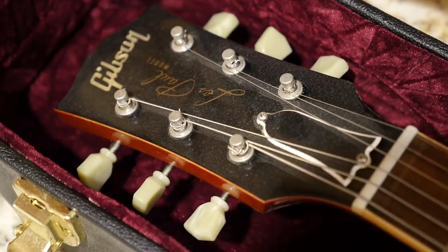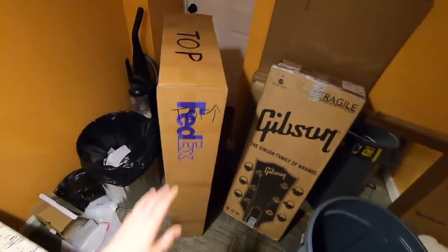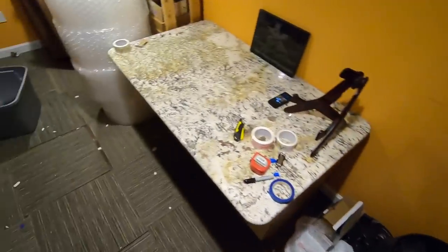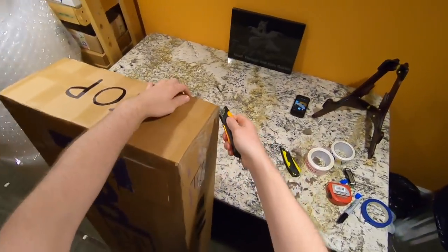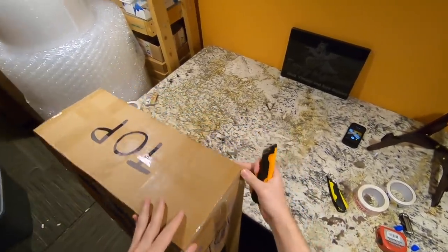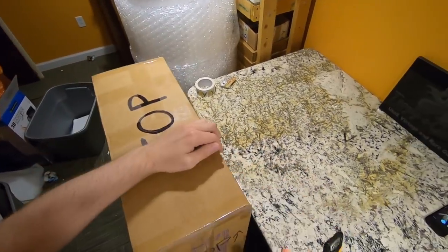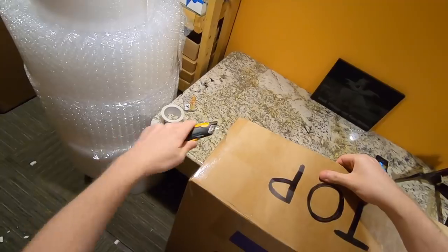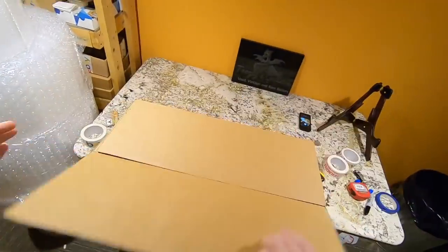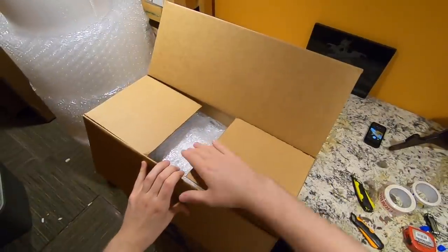Now we've got a couple more to unbox. This is an instrument that I've talked down on before, but this guy's listing - he did a fantastic job writing it - convinced me to actually try one of these things out. I didn't realize it had a different type of body wood than one of these instruments would normally have, so let's go ahead and see what's inside.